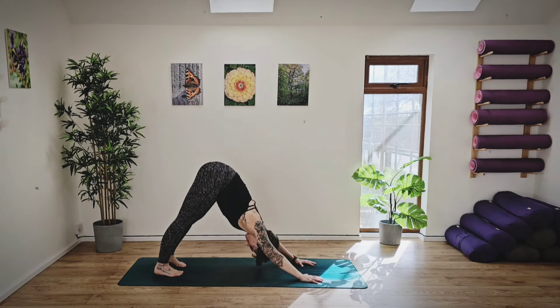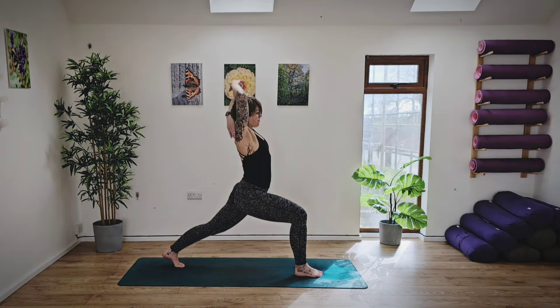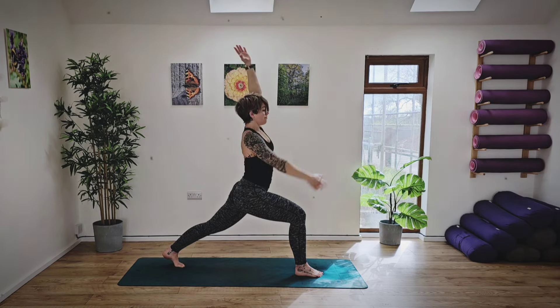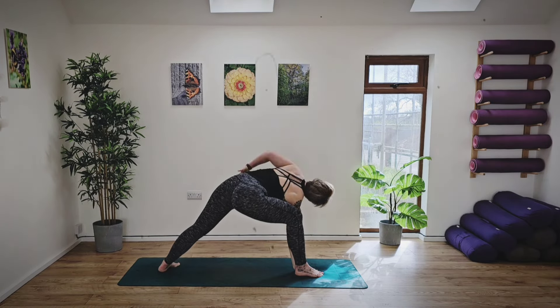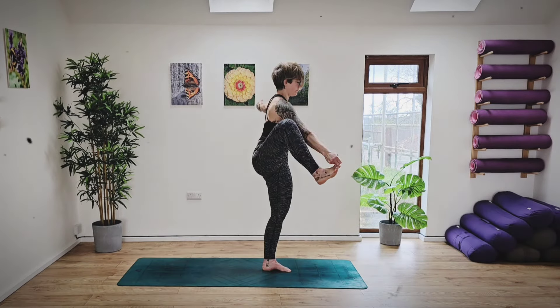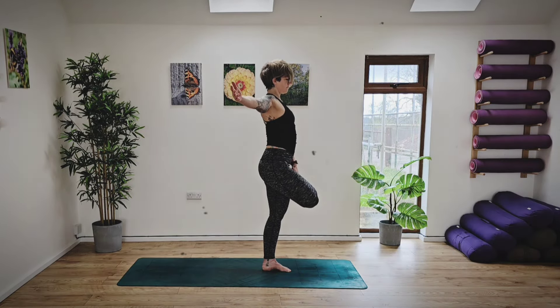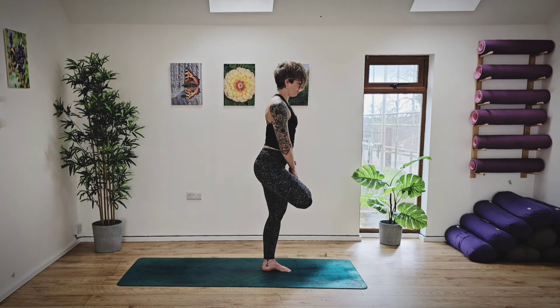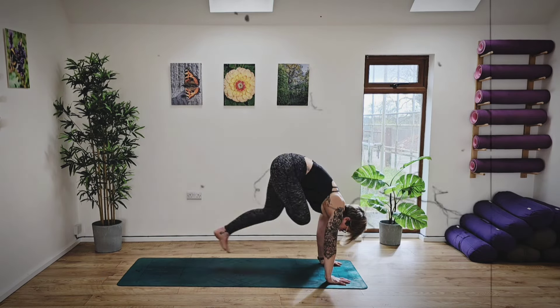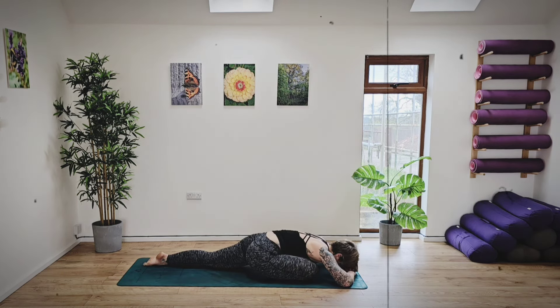Welcome to this full body morning yoga flow to open up the whole body, releasing any tightness and tension. We'll be working through twists and turns, opening up and coming into balances to really challenge ourselves. We'll also be incorporating core strength and stability to complete this flow today. So when you're ready, come on down to the mat and we'll get started.